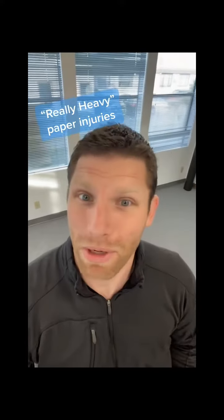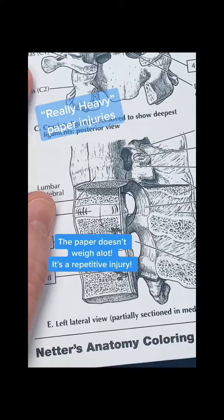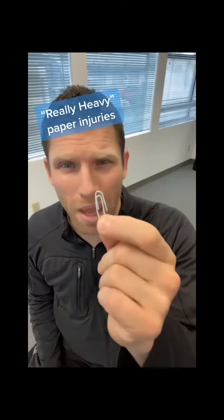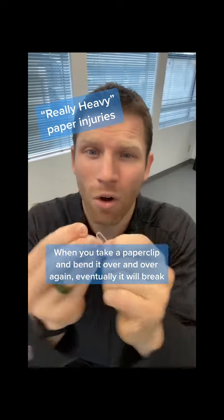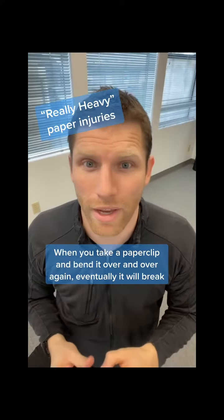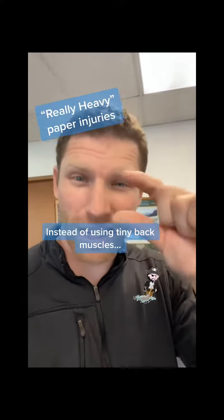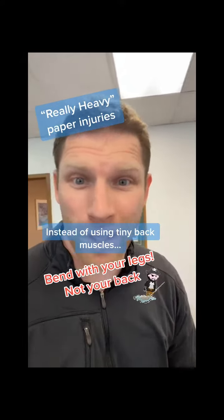How does picking up a piece of paper make your back go out? It's not that the paper weighs a lot — it's because we get a repetitive injury in the low back. When you take a paper clip and bend it over and over and over again, eventually it's going to break. Your low back gets worn out by bending over and over. So instead of using those little tiny back muscles, grab a bucket and a mop and let your booty drop.